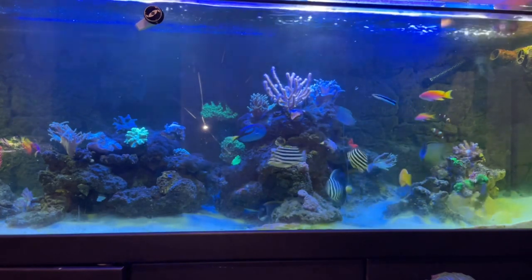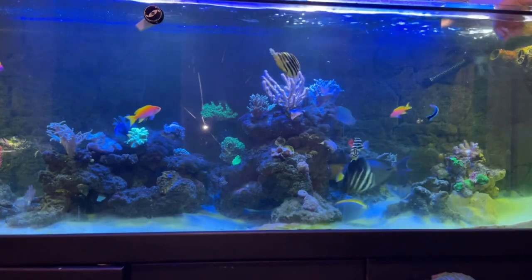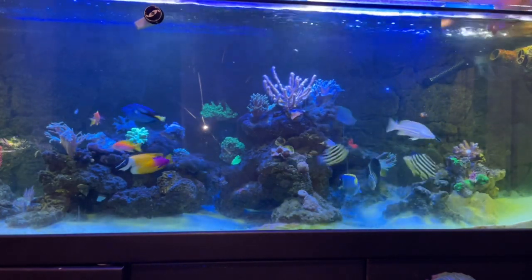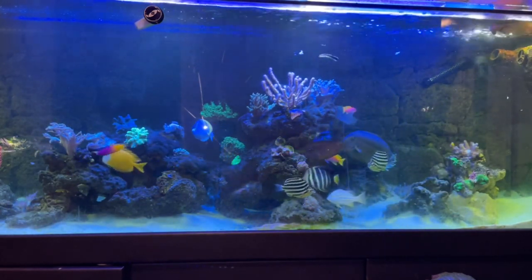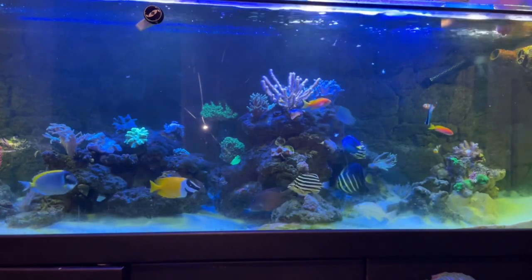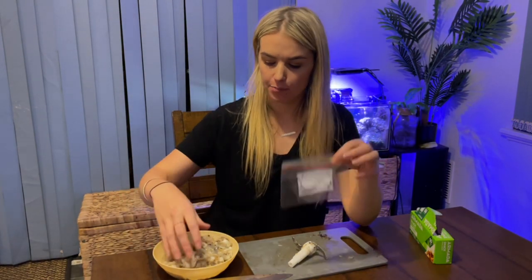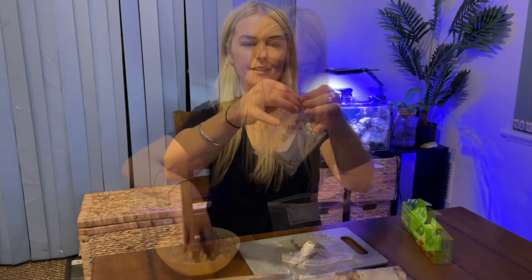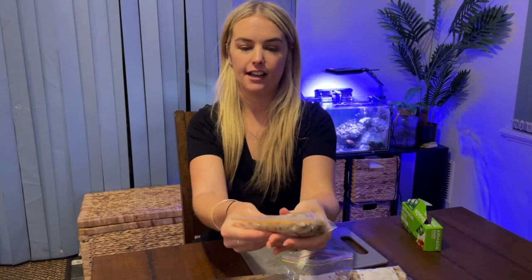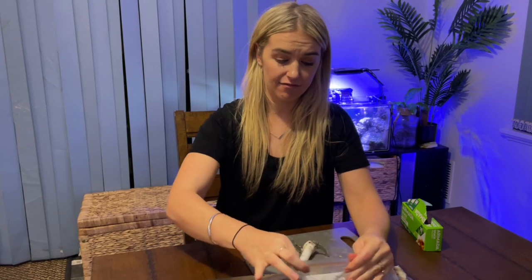I'm going to feed some now and then I'm also going to freeze some for later. To store it and to freeze it so I can use it for any feedings, all I'm going to do is put them in little snap-lock bags, thin enough that I can sort of break off a piece at feeding time. I'll zip them up in their little bags and just squish it out like that — make it nice and flat and there you go. Just break little bits off every time I need a feed and it's all done.